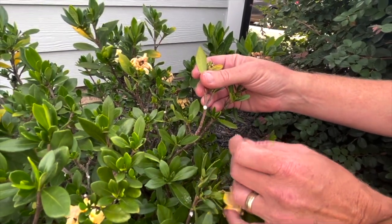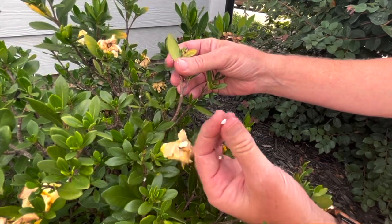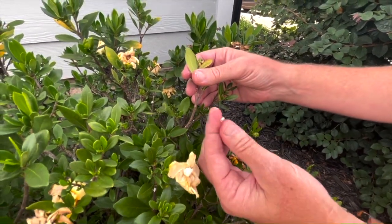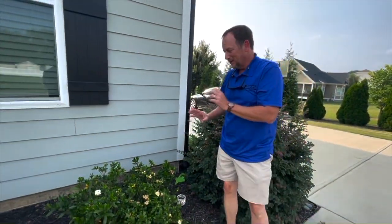They look innocent now, but they're not. This plant will eventually turn black because they start sucking out the sap of the plant and then excrete on themselves. Pollutants get on it and turn it black, which will make your plant turn black.